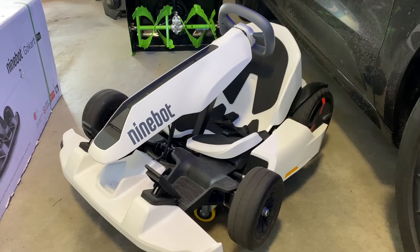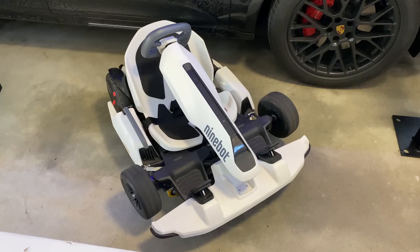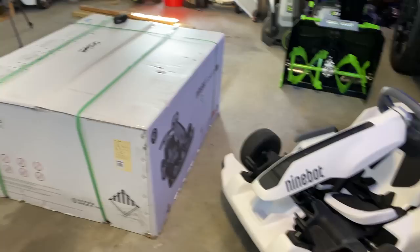This is actually the original go-kart that my son Alex uses. We have it in its compact form right now just to make a little bit more room in the garage. But you can make this bigger and you can adjust the steering height, which is neat. We're gonna get to the unboxing.